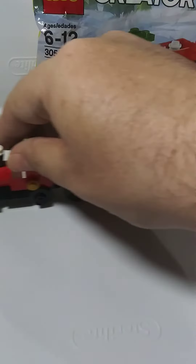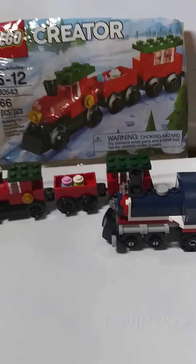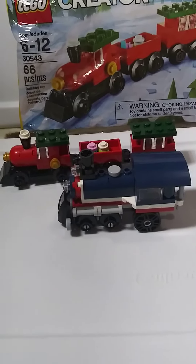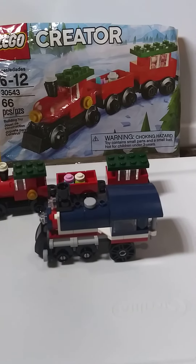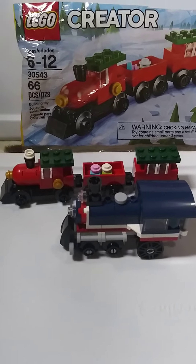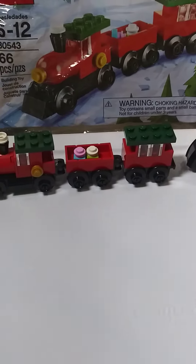We built another train last week, so let's compare that train with this one. If any of you have seen the videos, you'll remember me building that. So now there's two small trains. I have a few others but just wanted to show the trains and how they match up.